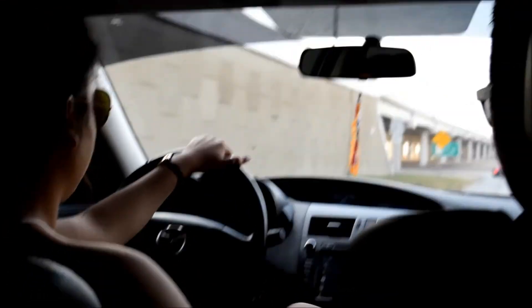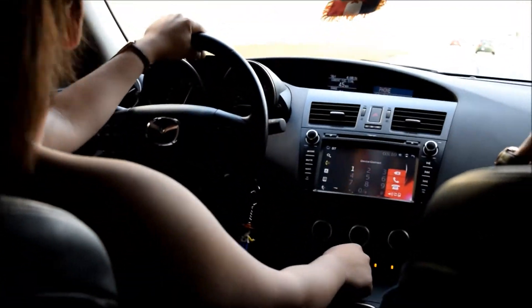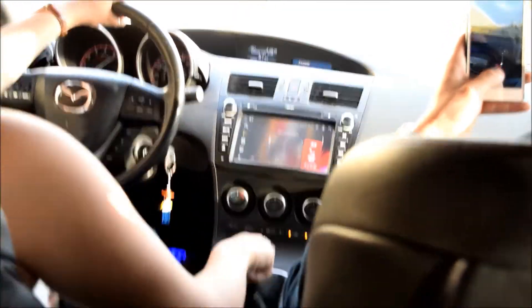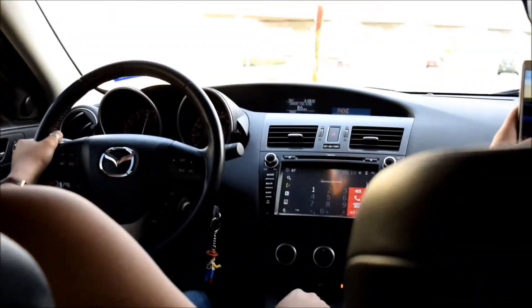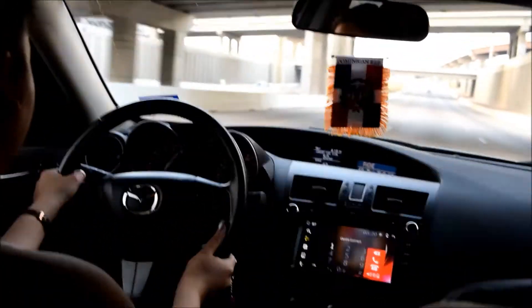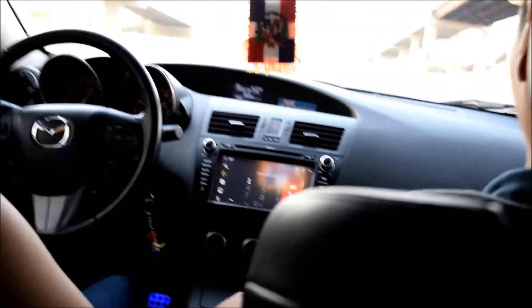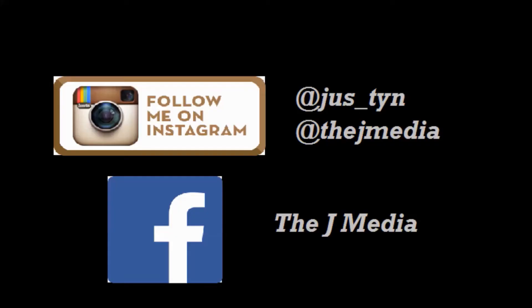Back in the Mazdaspeed 3, letting my brother feel a couple of pulls. Oh wow!